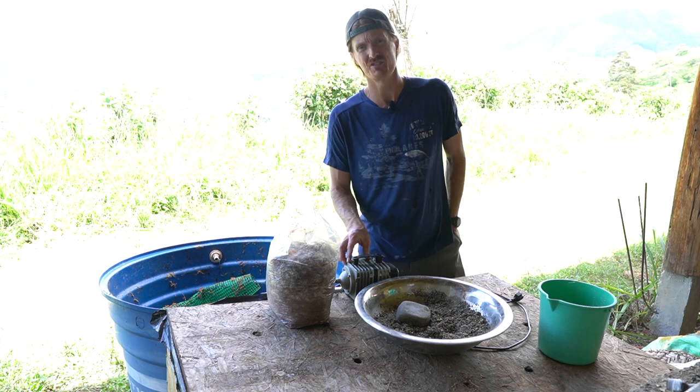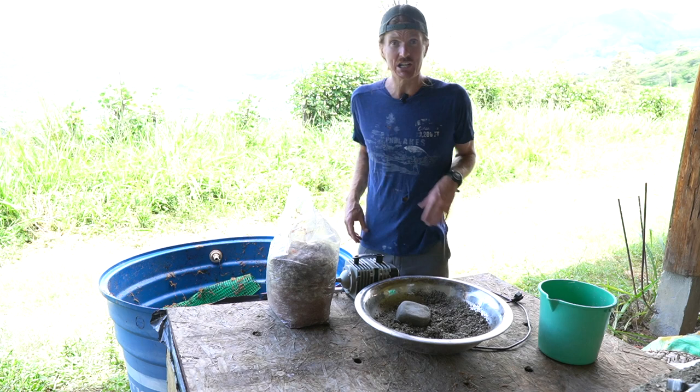What's up y'all, thanks for tuning in. We're doing some vermiculturing — composting with worms. There are so many different ways you can feed things to worms.